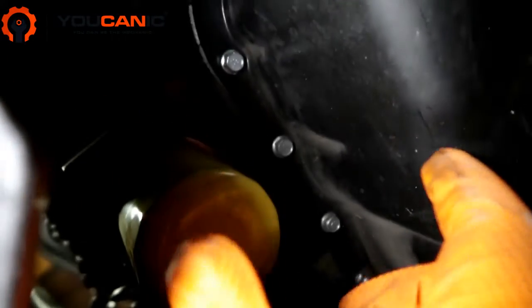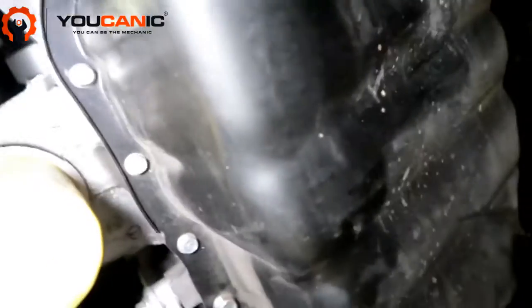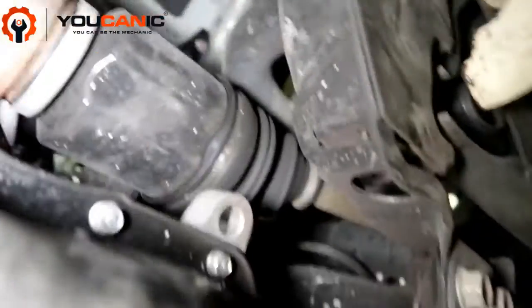Screw the new filter up until it's snug — generally a three-quarter turn once it's flush with the block. Back here we'd have our drain pan positioned under the drain plug.